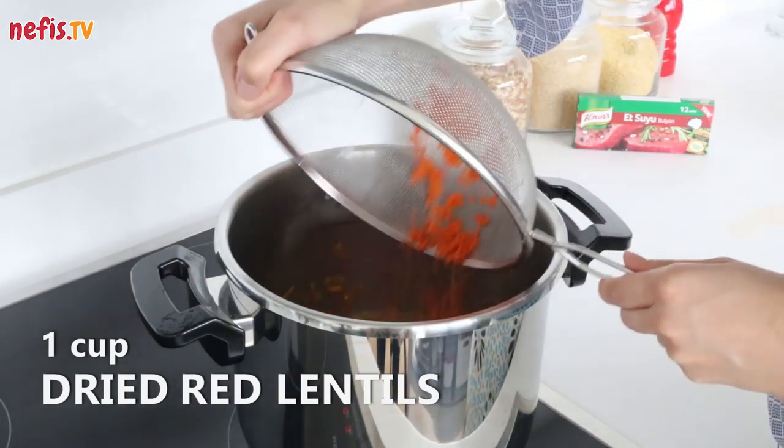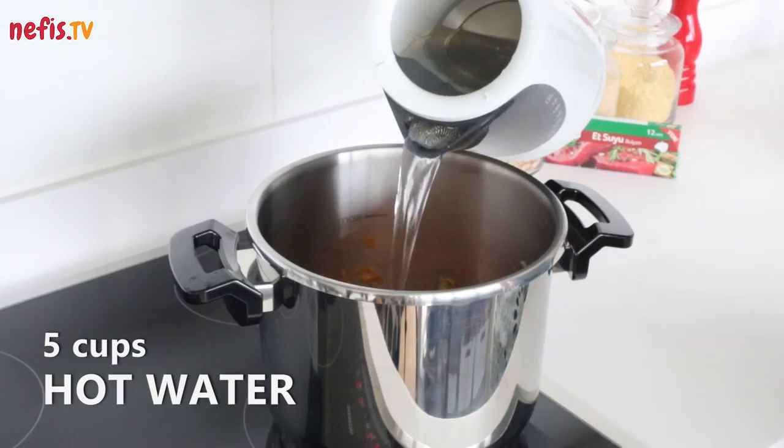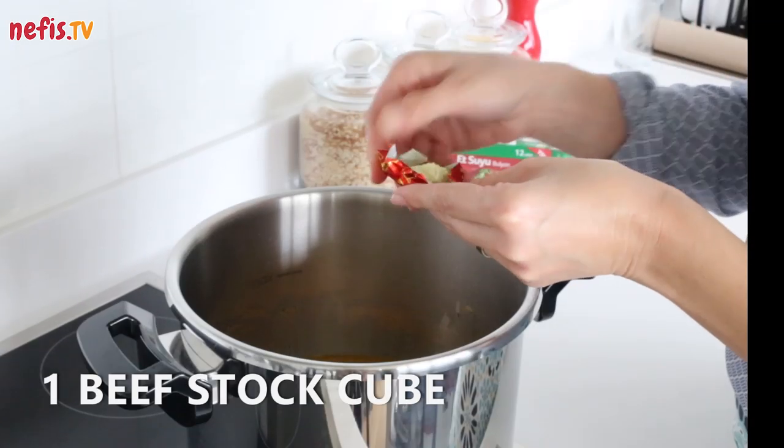Now add 1 cup of washed and drained dried red lentils, 5 cups of hot water, and 1 beef stock cube.